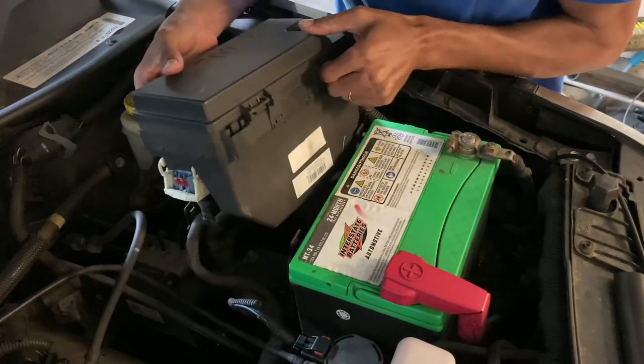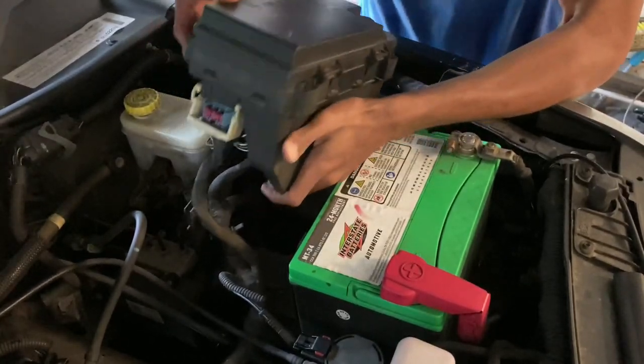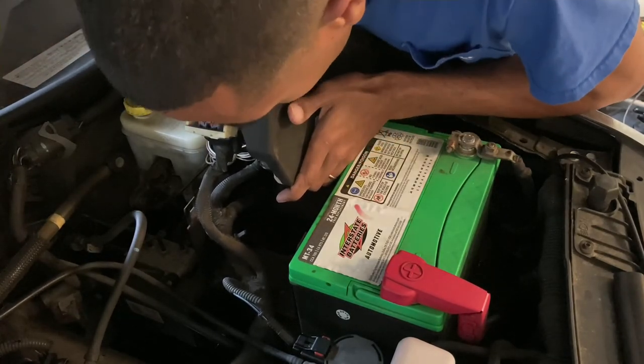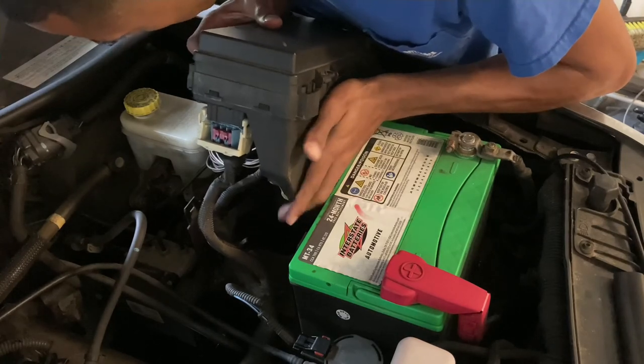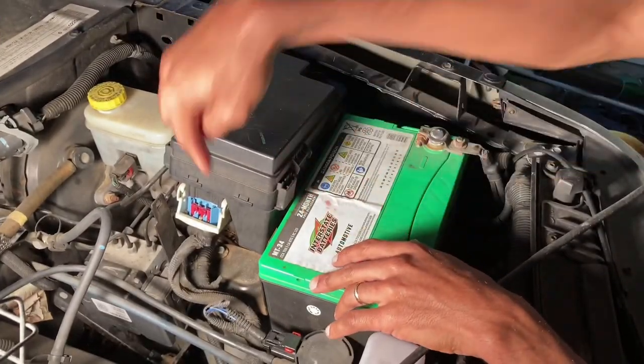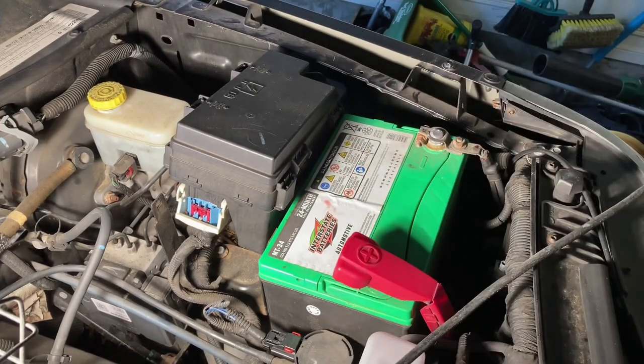Just be careful — you don't want to tear up any of the wires or anything like that. I may have to remove this battery. Let me take a look with my flashlight. There are two bolts underneath here, so I do have to remove this battery. Let me go ahead and get a 10 millimeter and get that out.